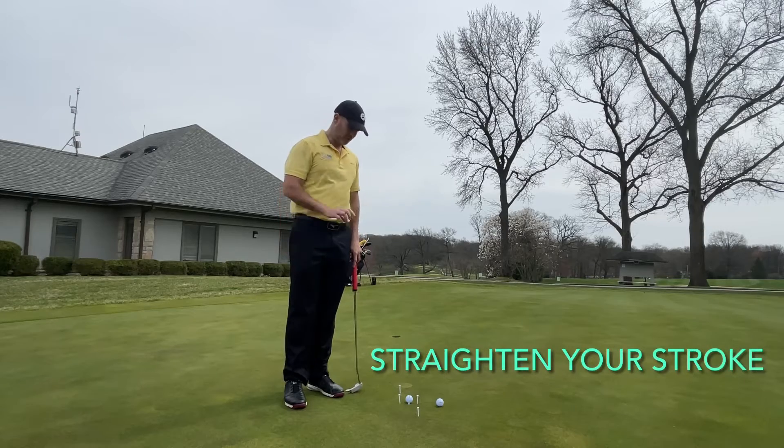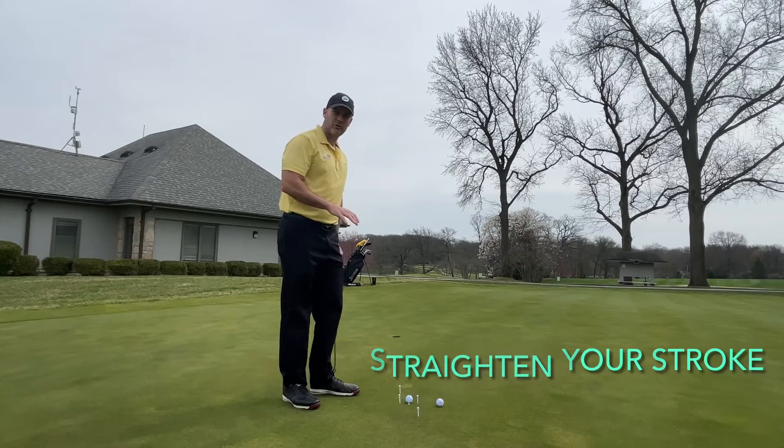G'day everybody, Brad Smith here with Flight Golf. We've got a really quick, simple putting drill for you to try here at home.